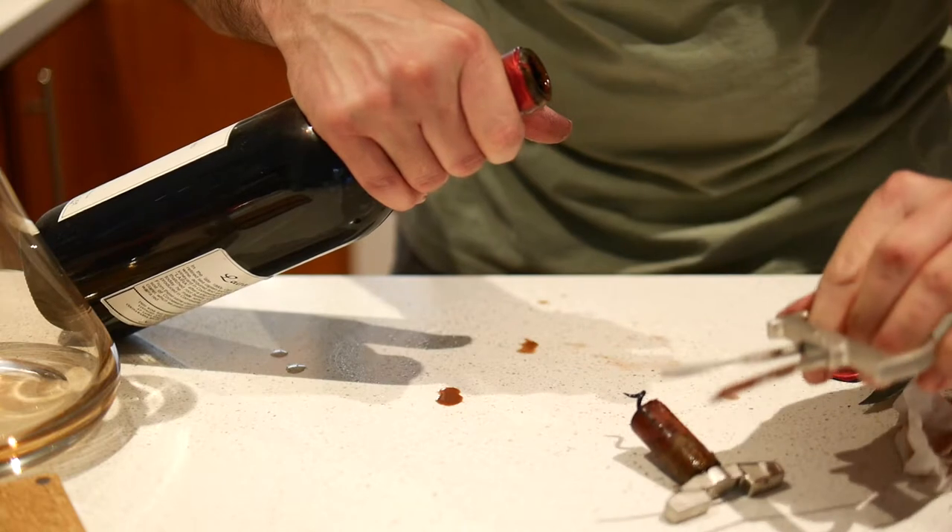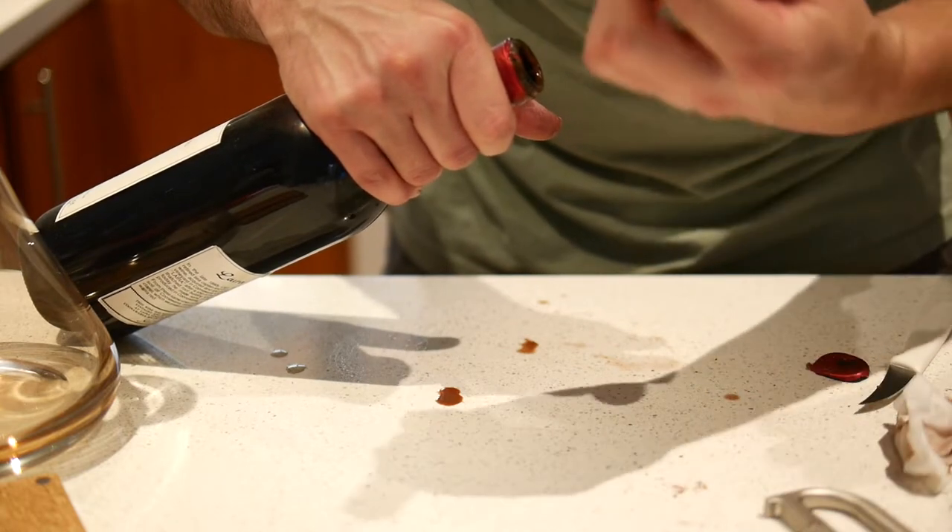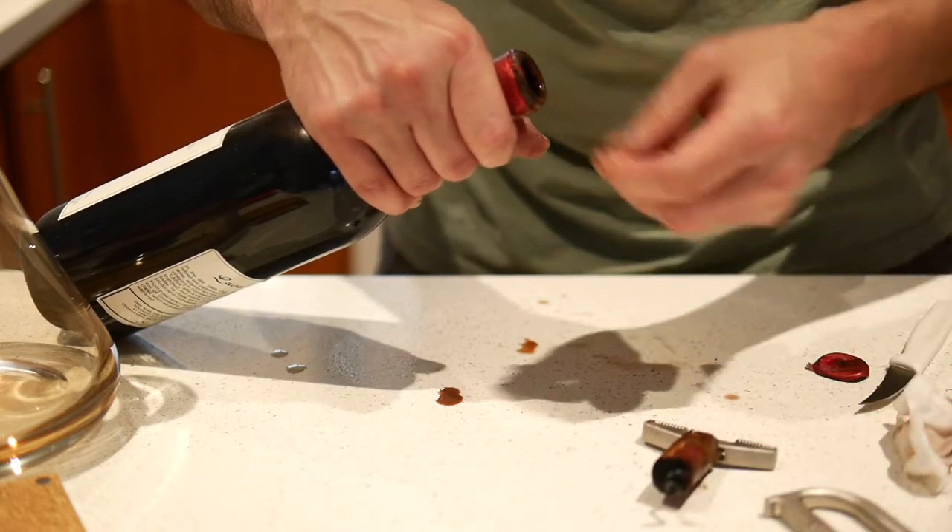Oh, it's coming out cleaner at the end there. There was a little bit of vacuum so there was a seal there. And look at that - the Durand has done its job. It's got that cork out in one piece. That's a bit of a winner.